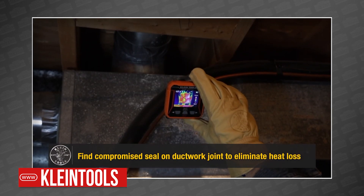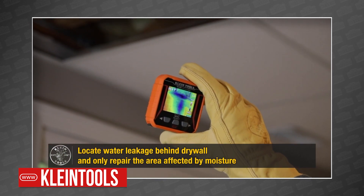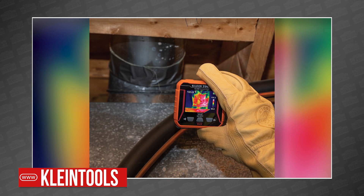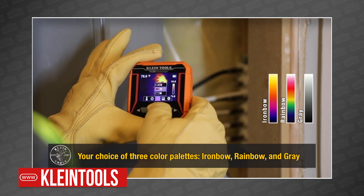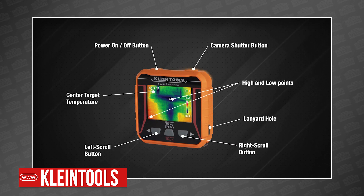Quickly pull this little guy out of your bag and you'll instantly be able to monitor energy loss, view unseen water damage behind walls, locate clogs in pipes, and even leaks in heating ducts. After choosing from three different color palettes — ironbow, rainbow, and gray — you can use the crosshairs to pinpoint exact temperatures and even set temperature alarms.